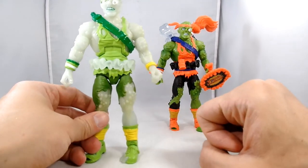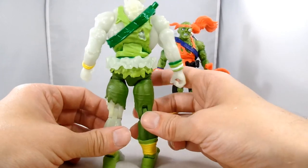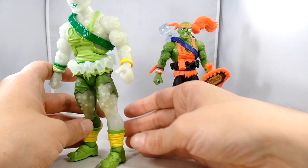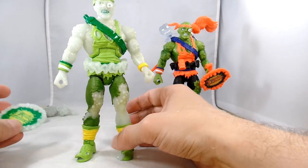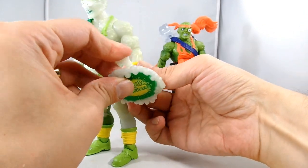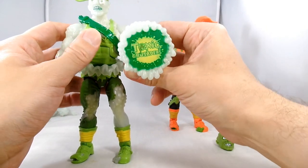And then you have the other figure, which is the exact same sculpt, just in the glow-in-the-dark plastic. He has the exact same accessories, so we'll just put them on and then hit the lights and see how good this thing glows.